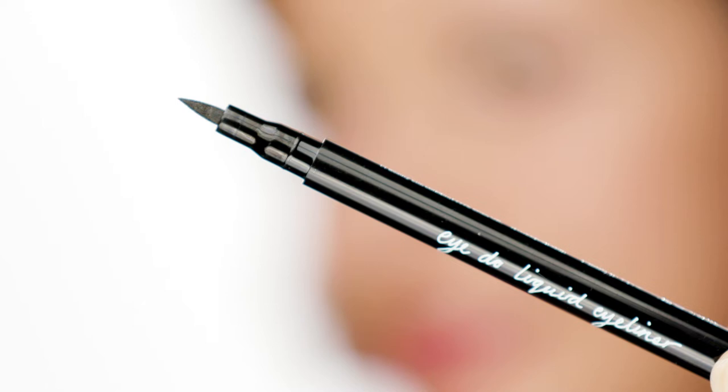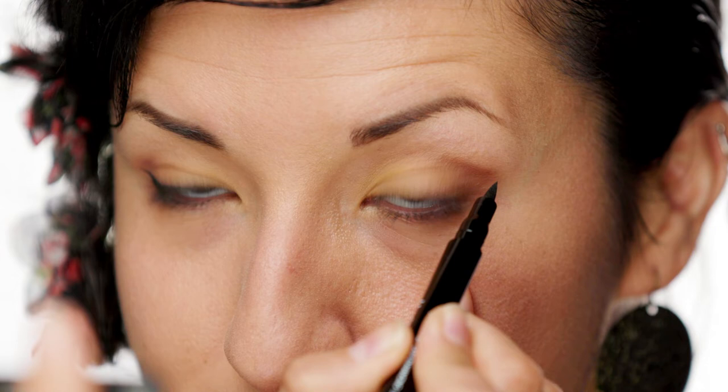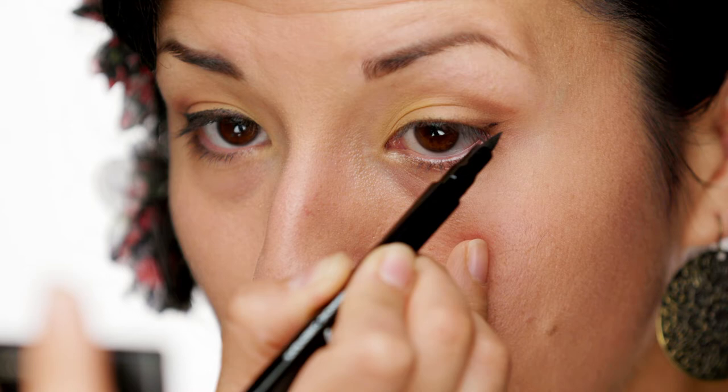Now we can get into the eyeliner. Here you have it — the pen. You can see there's a nice wide angle for really nice big eyeliner. I know a lot of people have a real hard time getting the eyeliner even. Find the corner, find the other corner, try to spot where it is.